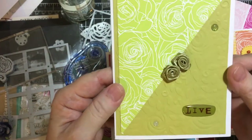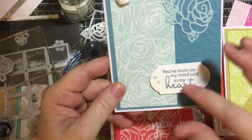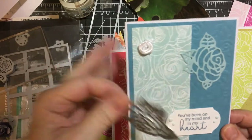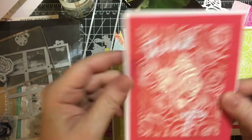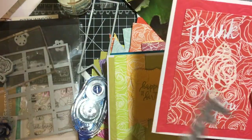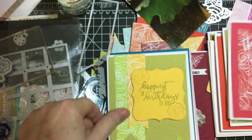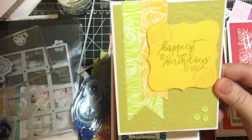I used two of the roses here. This die is from a Crafty Ola kit, and I did the rose in white glitter paper. And again I stamped this rose.